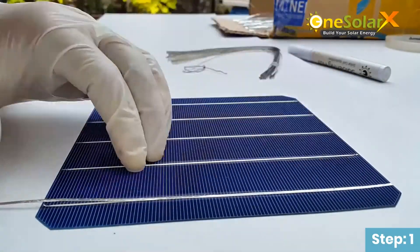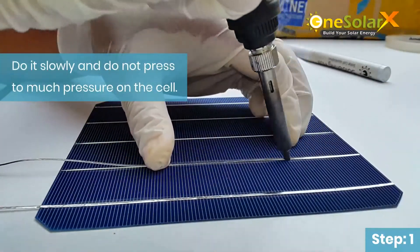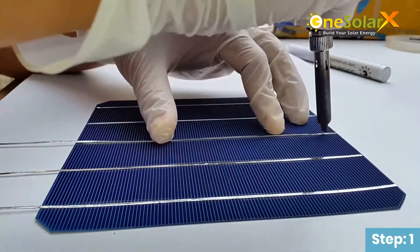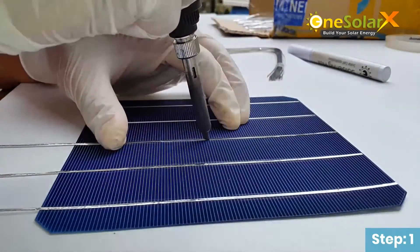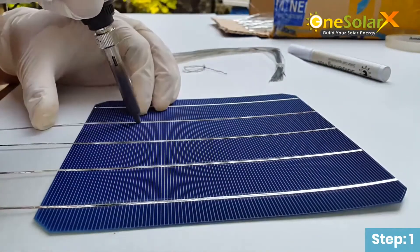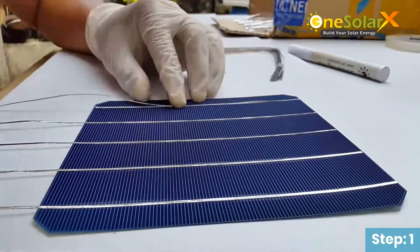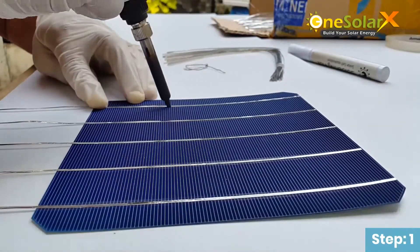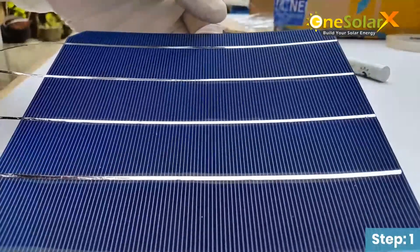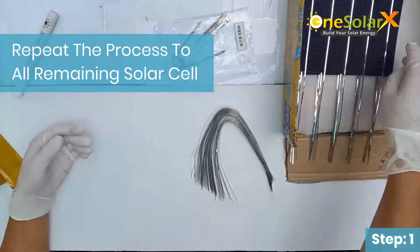It may take time to get used to it when soldering the tabbing wires on the solar cell. Do it slowly and do not press too much pressure on the cell. Repeat the process for all remaining solar cells.